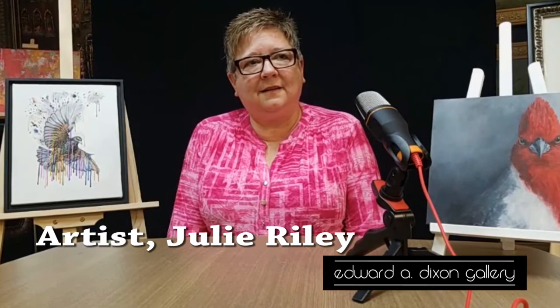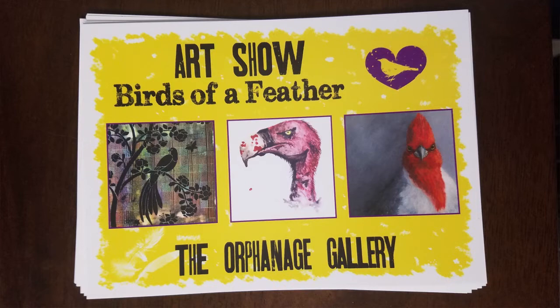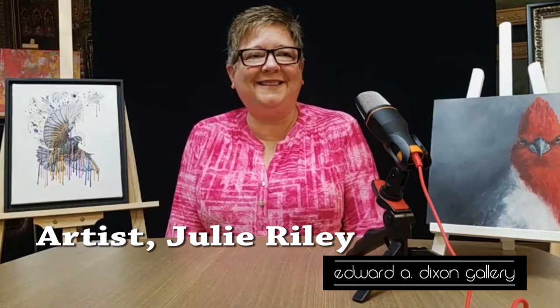Tell us about the project you have coming up. November 2nd on First Friday over at the Orphanage Gallery in the Front Street building, there are two other artists — Janet Garlico and Samantha Farkas — and we're going to be having an art show called Birds of a Feather, and it's all bird-based artwork. They'll be abstract and representational. Janet does work on steel, and Samantha uses a lot of inks and watercolors.